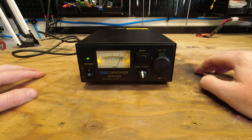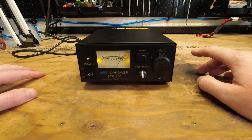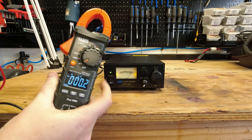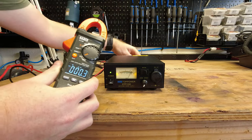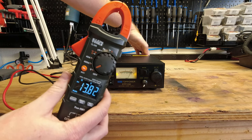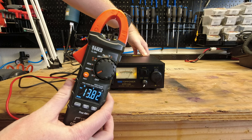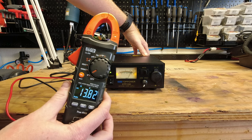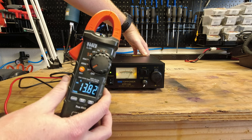The next thing we're going to do is check the voltage and see what it's actually putting out. Using our external meter to check the voltage coming out — you can see 13.82 volts. So it's pretty much spot on, 13.8, just like it's supposed to be.